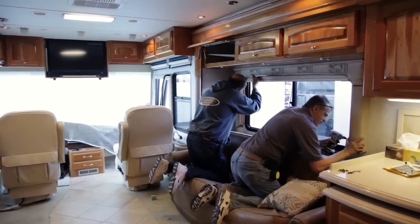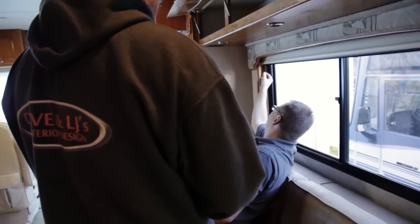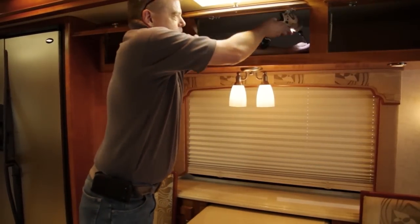In this coach we actually put in power shades, so what we need to do is connect to a power supply. Most of the time we can find those up in the cabinet underneath the false bottom in the cabinet.